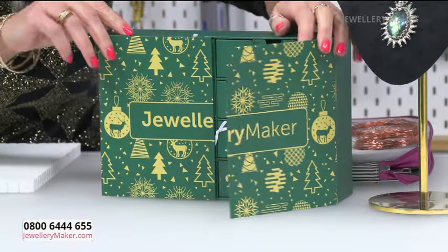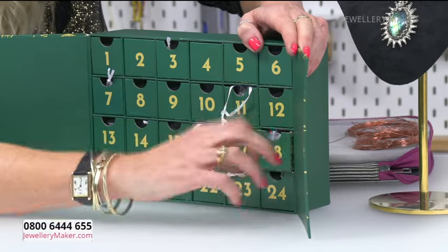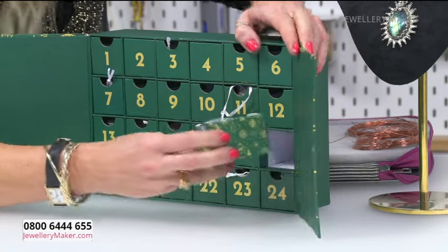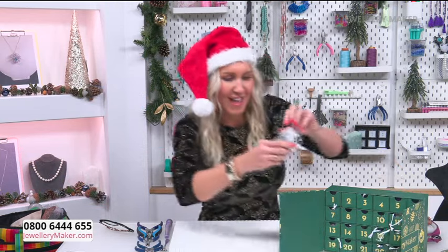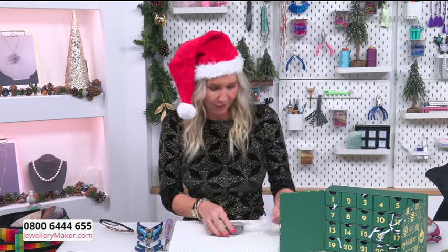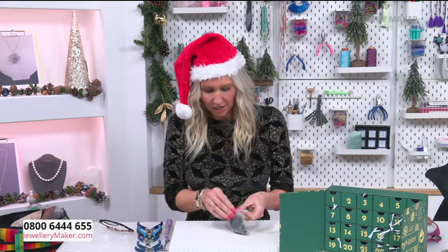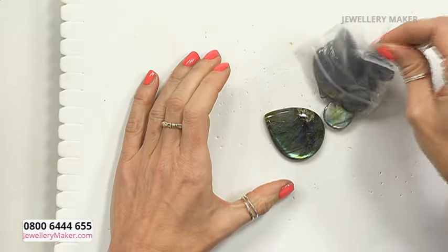Hi jewelry makers! We are now on day 18 of the advent calendar. Let's have a look and see what's in here — oh, it's quite heavy. Look at all of this! These are absolutely some of my favourites — one of my favourite gemstones in one of my favourite shapes to work with.